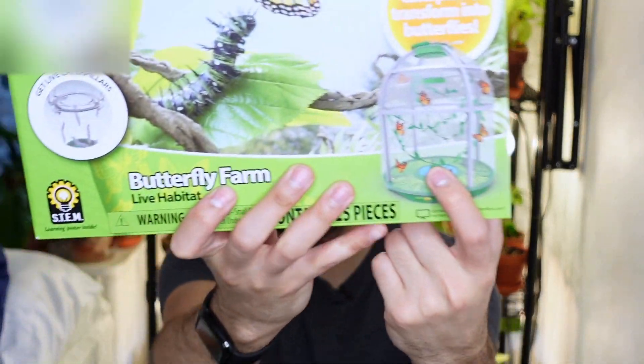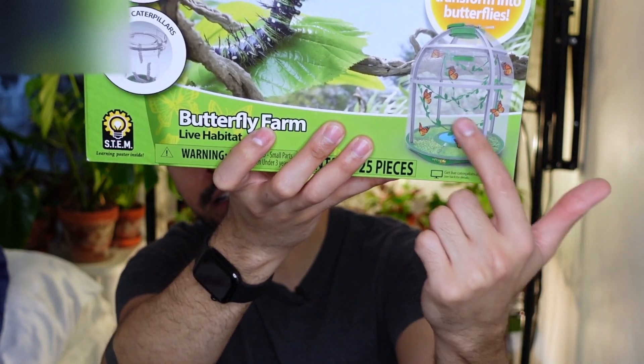This one comes with a lot of stuff inside. So going through what the kit says it has: a magnifying glass, a handle to hold it up, a chamber for the actual transformation of the caterpillars — which is pretty cool — a dome-shaped net, a dome frame, the base, a base cap with sponge pad and printed scenes, an educational poster, the instruction sheet, a decoration vine, and a postcard.